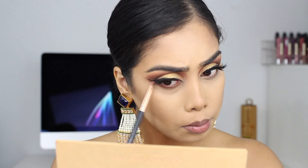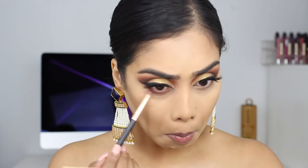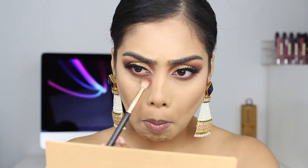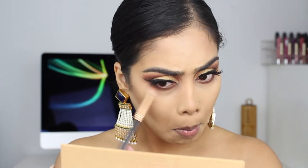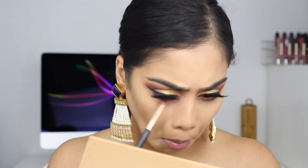Moving on to my lower lash line, I'm starting off with Sienna on a pencil brush. I did poke my eye — ouch! Then I'm taking Cypress Umber for the outer corners and blending everything out with the second brush, dragging it down. I went back in with Cypress Umber one more time to deepen it, then adding some black in my waterline and tightline.